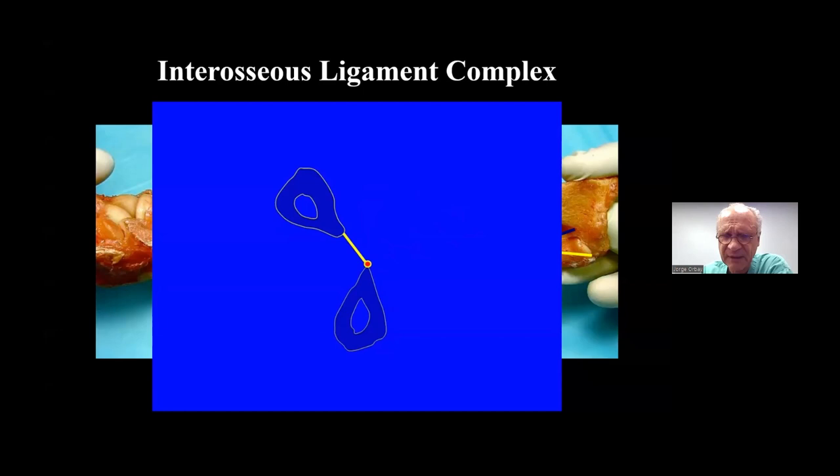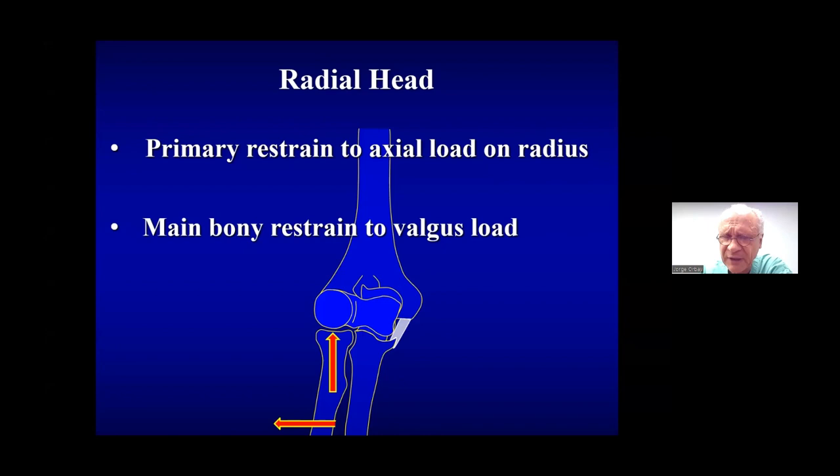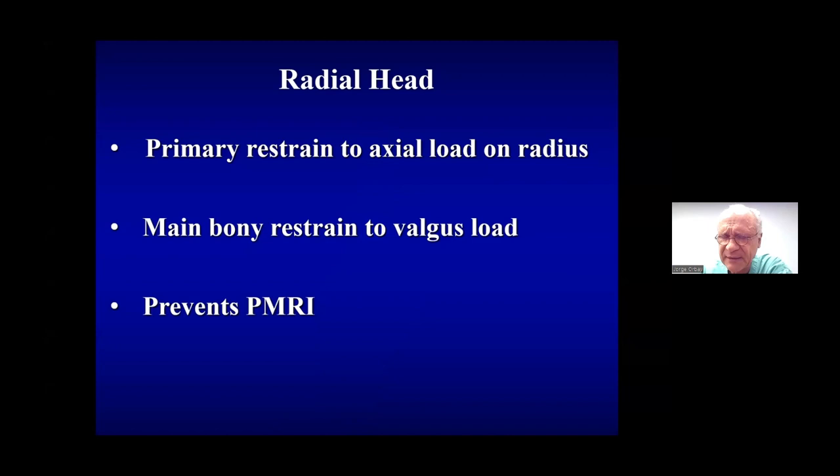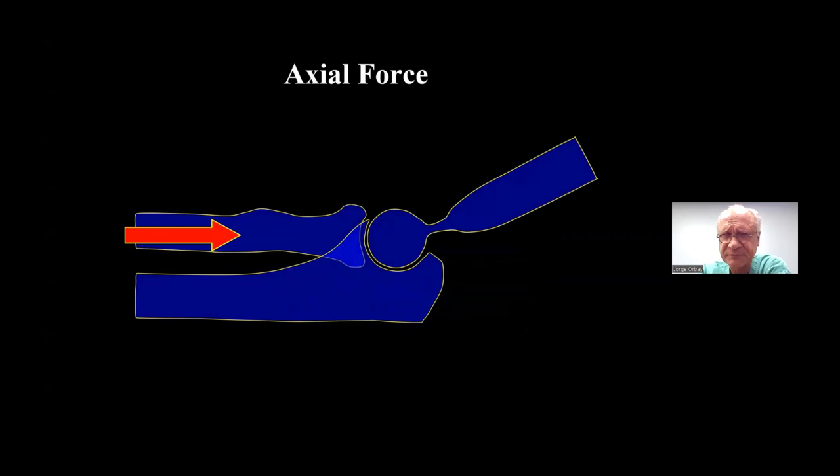The interosseous ligament guides the motion of the radius around the ulna. The radial head is a primary mechanical restraint to axial load on the radius and is also the main bony support to valgus loads. Critically, the radial head prevents posterolateral rotatory instability — if the radial head and lateral supporting structures are lost, the forearm tends to dislocate posteriorly and rotate into supination.